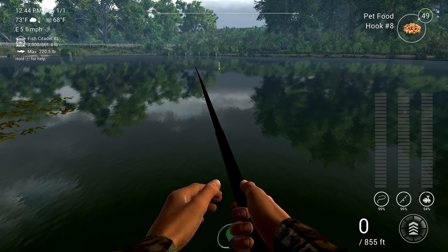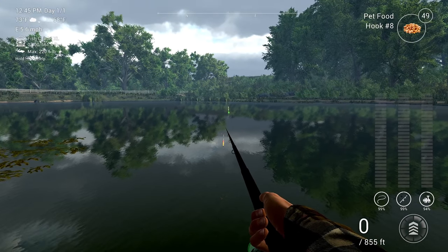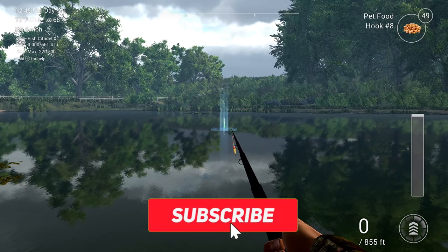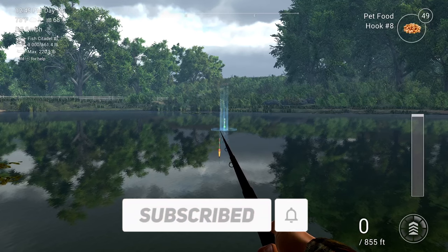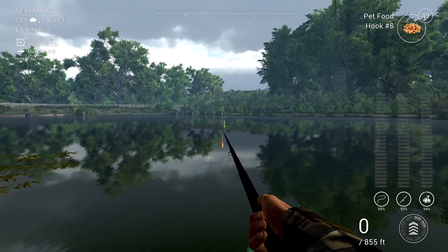All you have to do — depending on what platform you're playing on, I'm not sure about other platforms, but on console you just hold the right analog stick in. As you can see, it changes the position of the rod, so you can basically cast much further — not all the way across, but close to the middle.